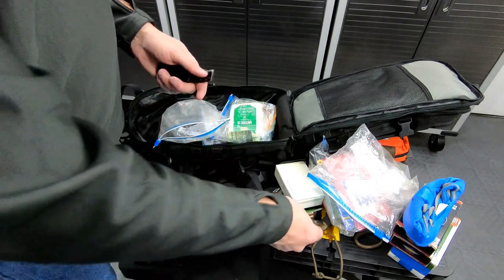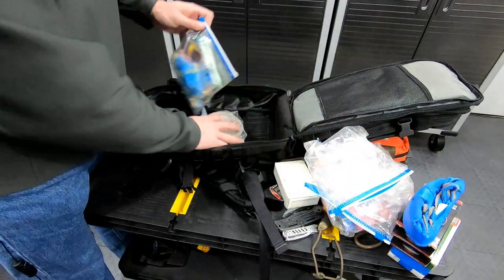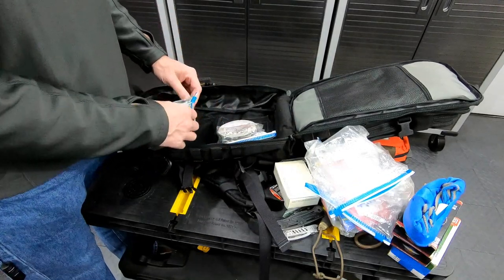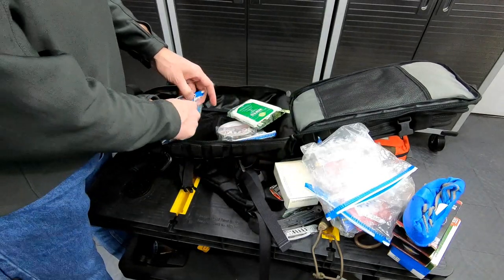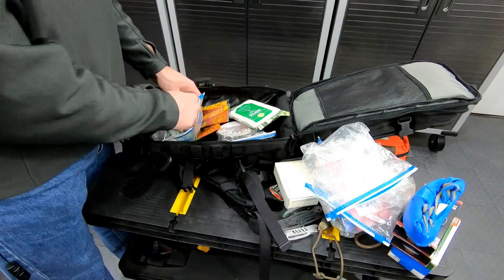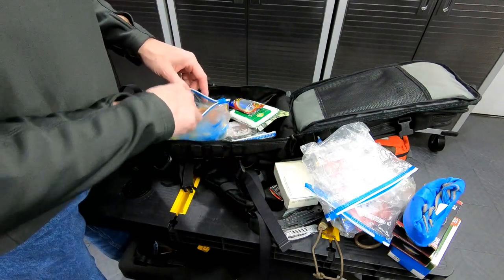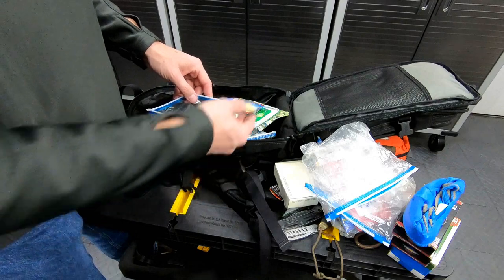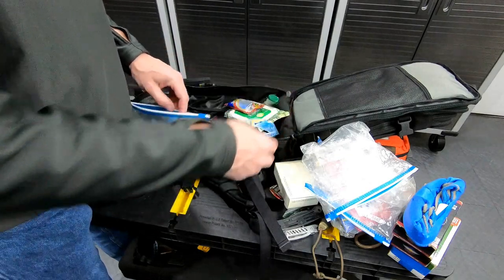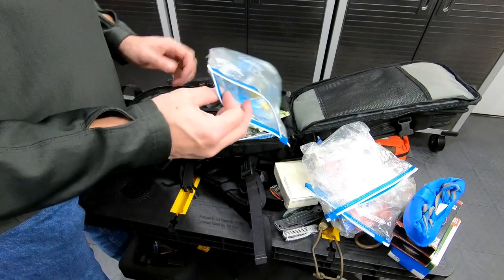A cheap but very useful multi-tool and a knife. Some duct tape. Got wipes in here, some heat warmers, two lighters, some foam earplugs, some bug spray, and more earplugs.